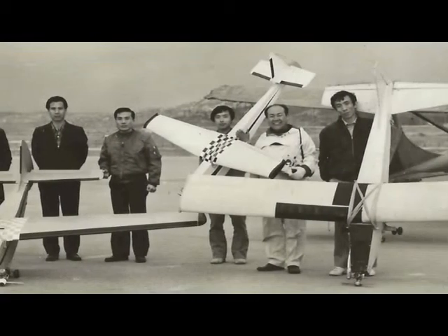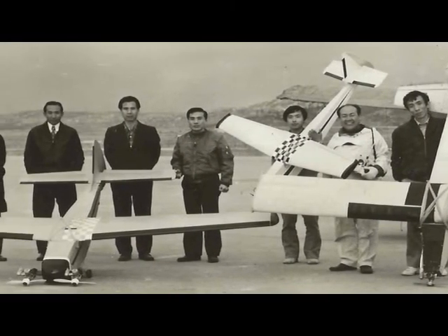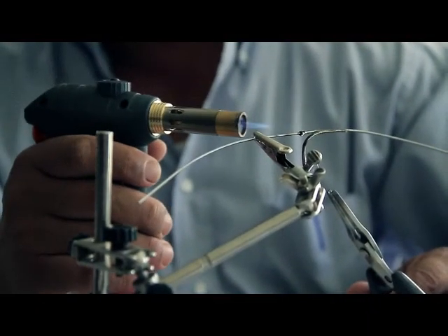I used to work for Ralph and Parsons company — they are engineers and constructors — and I also work for Bechtel Corporation. From my idea, by using brass, I could actually cut and carve myself and make prototypes.